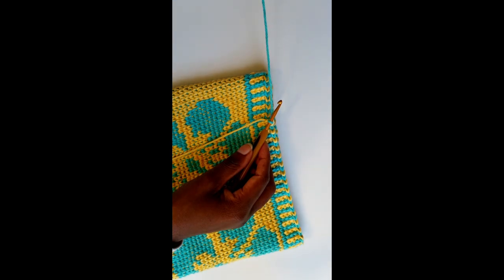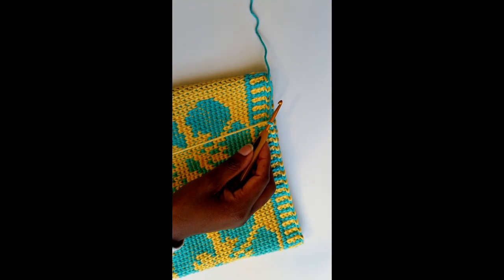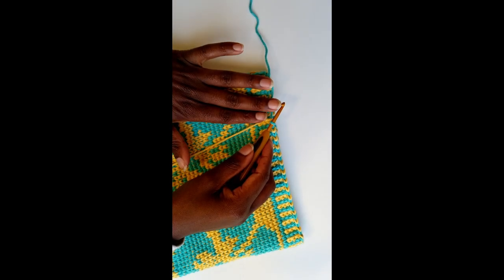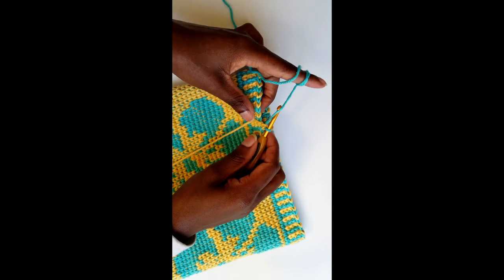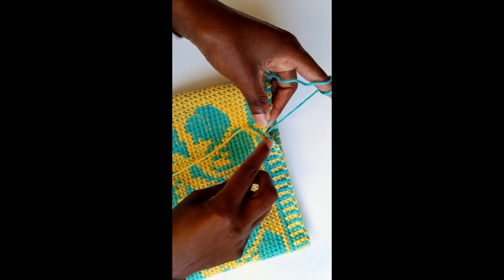Do not cut off this yarn — you just drop it and leave it intact, and you work to the back loop with the other strand of color, as you can see. So just go ahead.